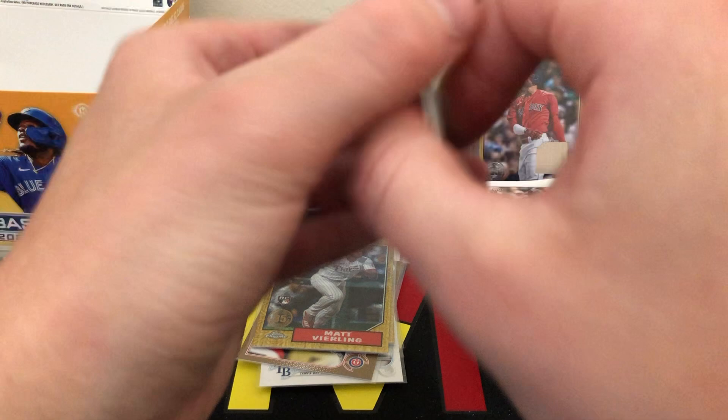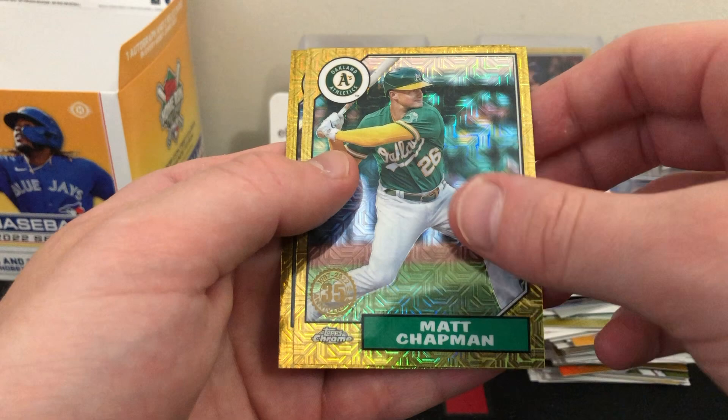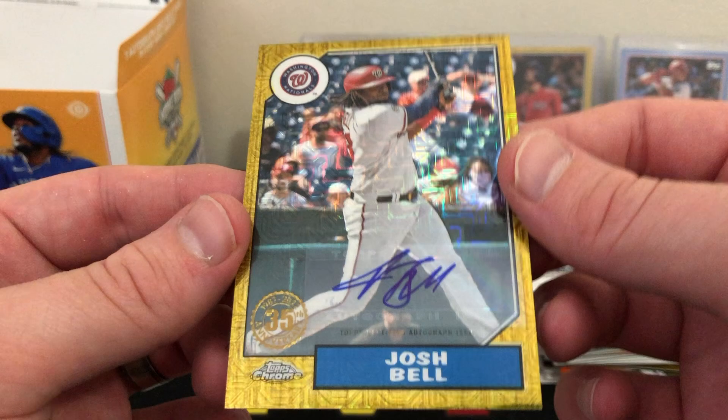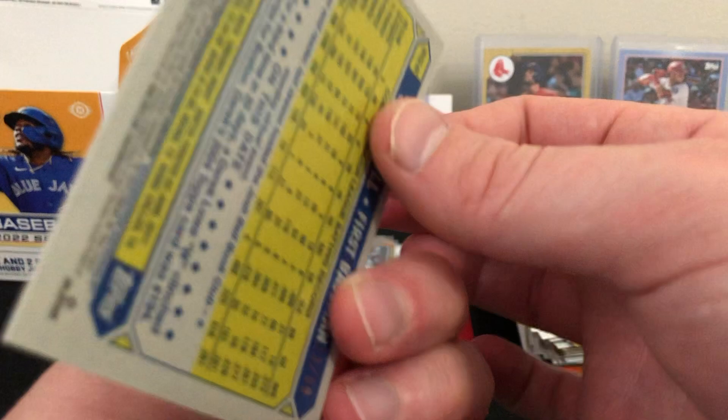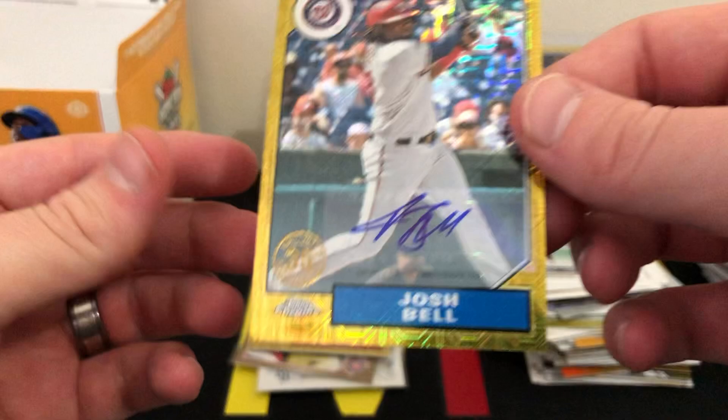Silver pack 2: can we get some sort of parallel, auto, or something? Heasley rookie, Corbin Burnes, Matt Chapman — and our last card is a Josh Bell auto! Very nice, cool veteran auto — not expecting that, I didn't know Josh Bell had autos in this. I thought they were mostly rookie autos. It is a sticker auto, numbered 23 out of 99. Back-to-back review videos with last-pack silver pack mojo — very, very nice, we will take that.